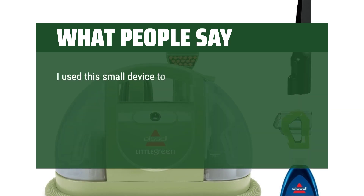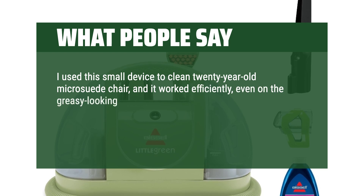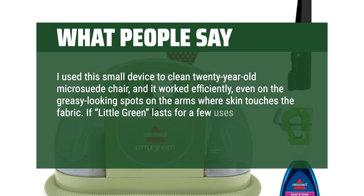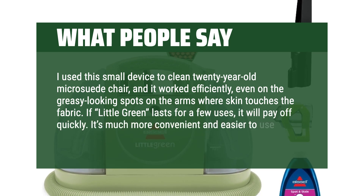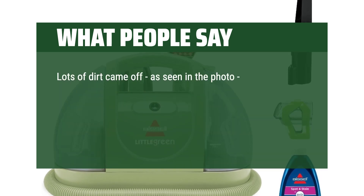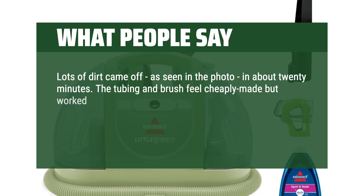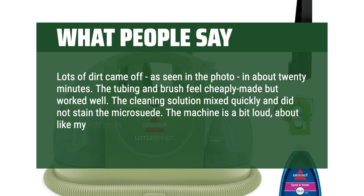I used this small device to clean a 20-year-old microsuede chair, and it worked efficiently, even on the greasy-looking spots on the arms where skin touches the fabric. If the Little Green lasts for a few uses, it will pay off quickly. It's much more convenient and easier to use than a rental. Lots of dirt came off, as seen in the photo, in about 20 minutes. The tubing and brush feel cheaply made but worked well. The cleaning solution mixed quickly and did not stain the microsuede. The machine is a bit loud, about like my vacuum. I recommend hearing protection.